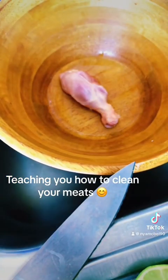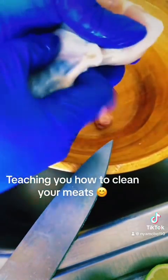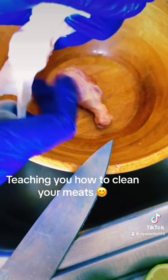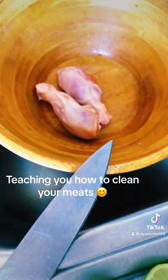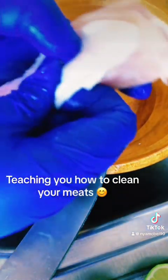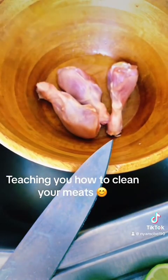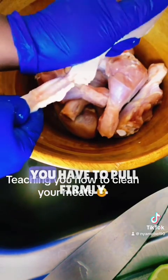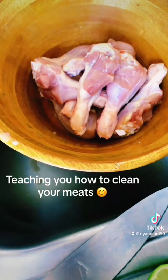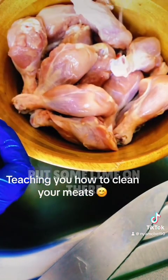Take off all the skin from the chicken. It's really hard to pull them out — you have to pull firmly. All right, I'm done peeling off the skin. Now put some lime on there.